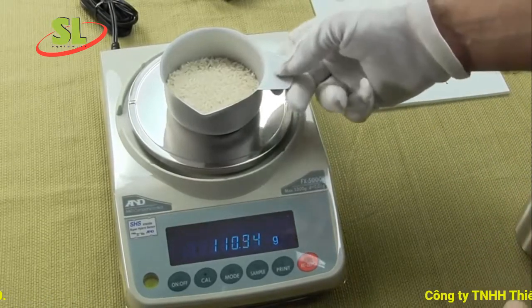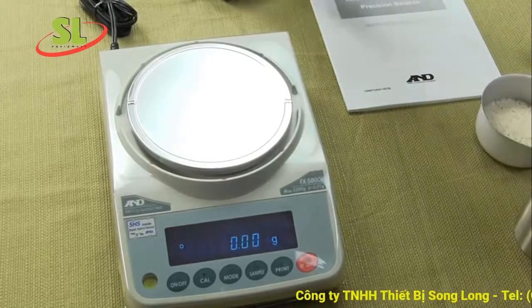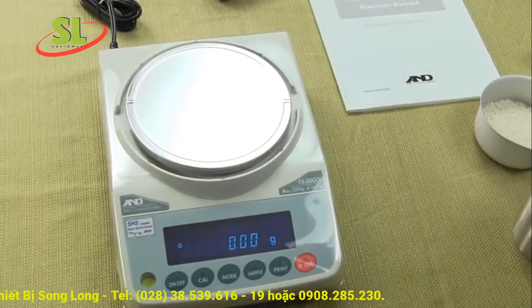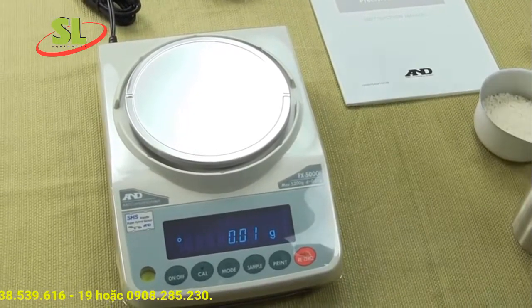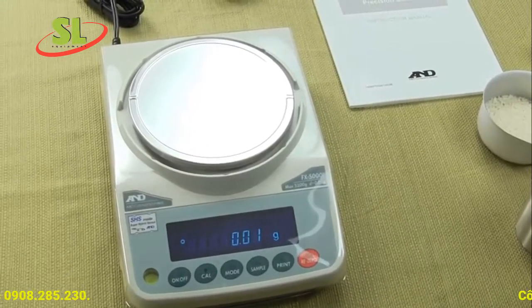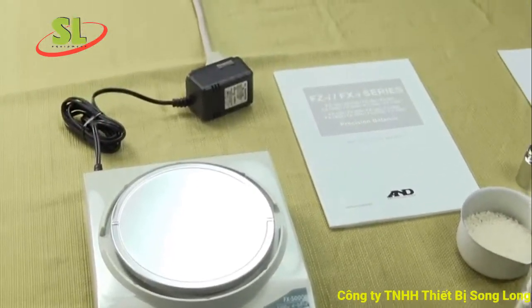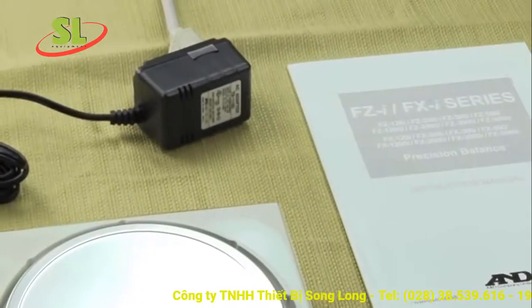The balance comes standard with an AC adapter. This unit can only be run off AC power unless there is an optional battery pack installed. It's fairly expensive, so I would recommend just running the scale off the AC adapter.